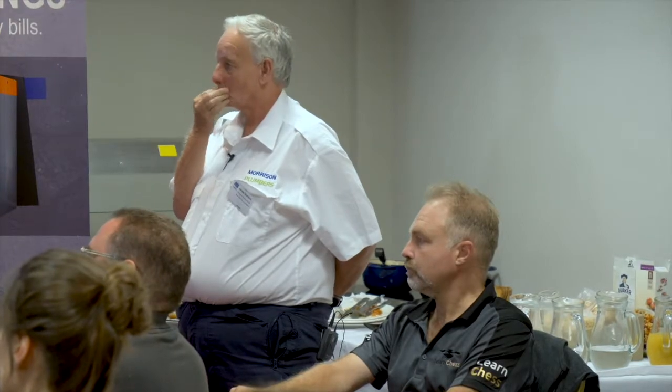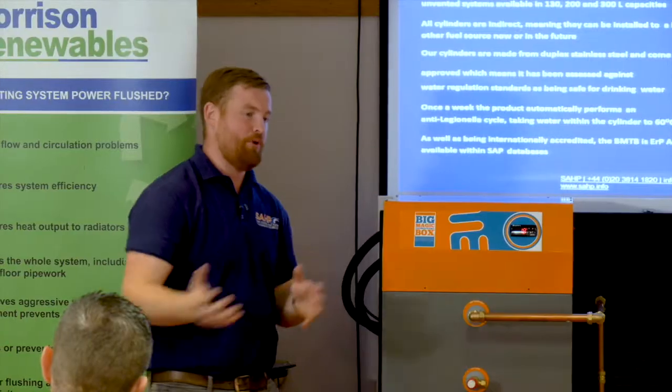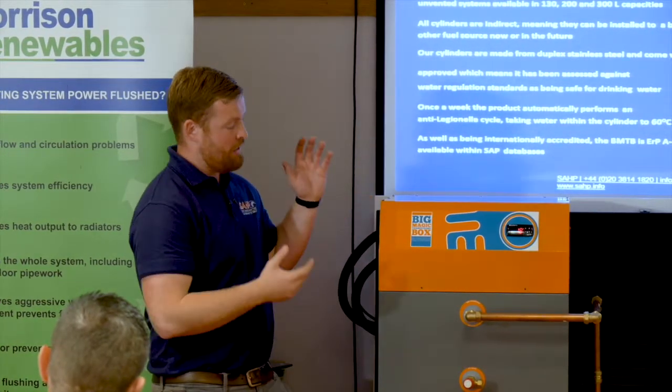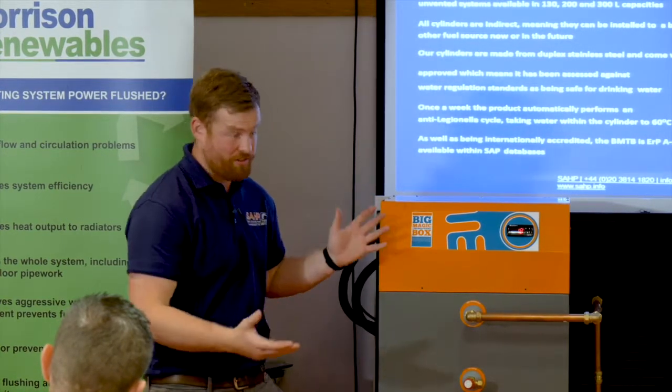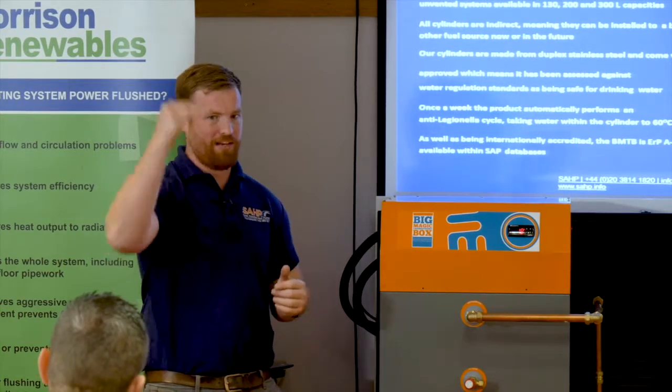We're also part of SAP and RD-SAP. SAP stands for Standard Assessment Procedure; RD-SAP is the Reduced Data Standard Assessment Procedure. All that means is if you put it into your property, it will improve your EPC. If you're trying to build a new property, it helps you get the planning permission you need, because we're efficient and we run off a low carbon-emitting utility — electricity — which gets you under the level you need to be.